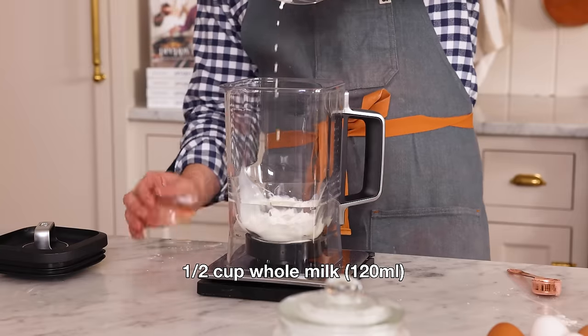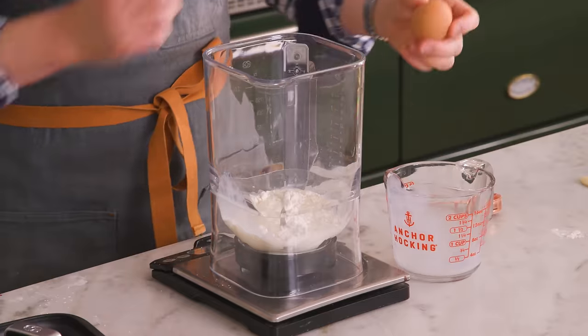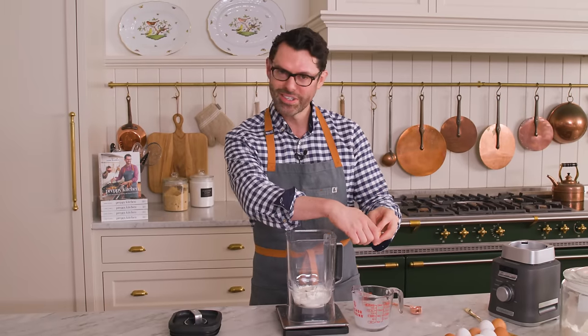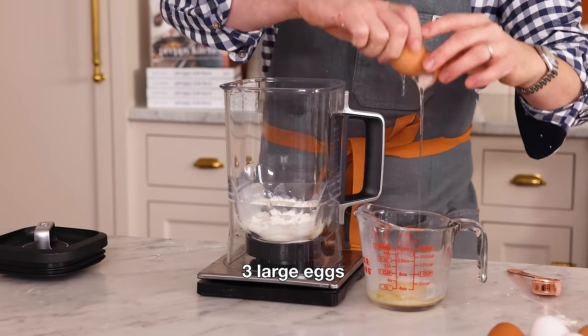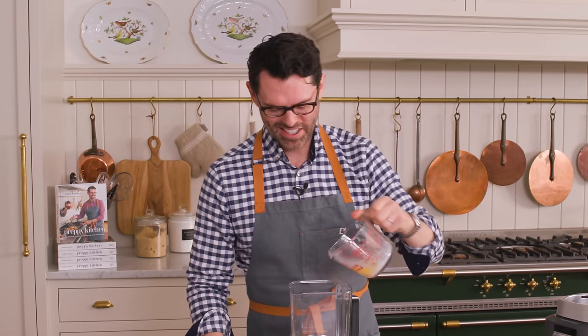Half a cup or 120 mils of whole milk. Now I want three eggs, but I'm cracking those into a separate container, because I do not want any shells in my Dutch baby. The name Dutch baby I find hilarious, by the way, because these are not Dutch pancakes. They're also not babies.